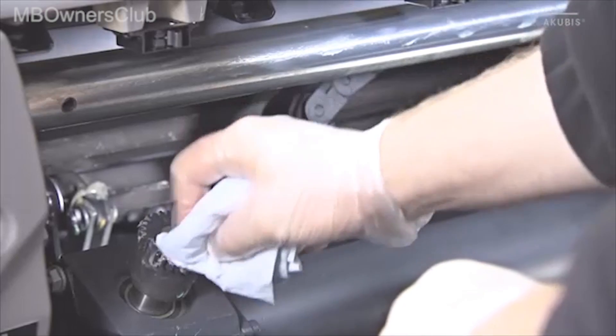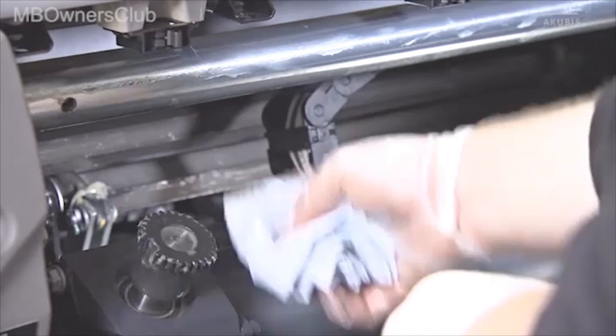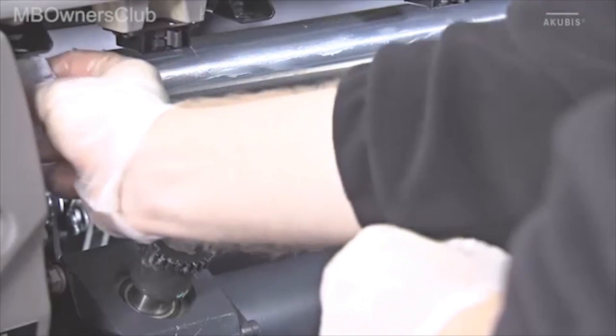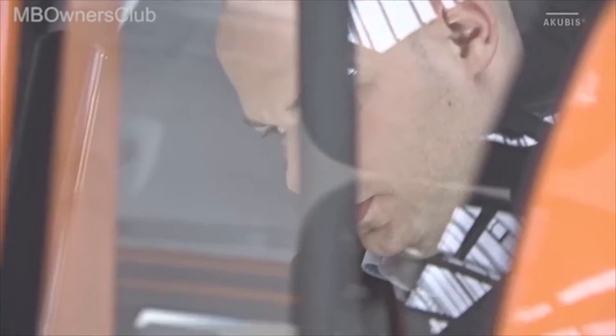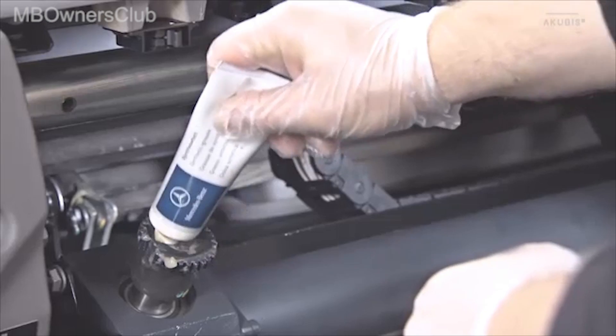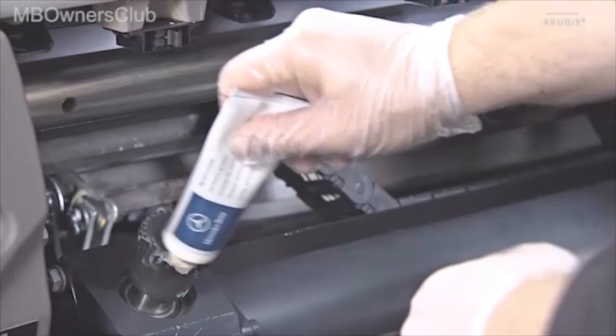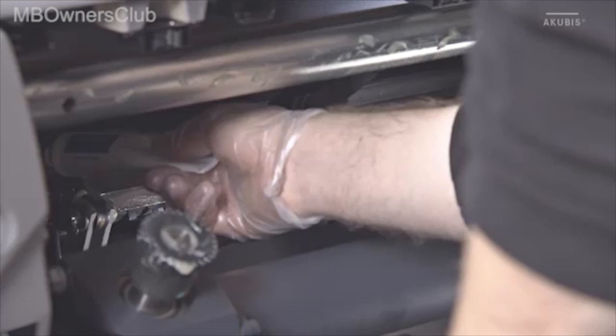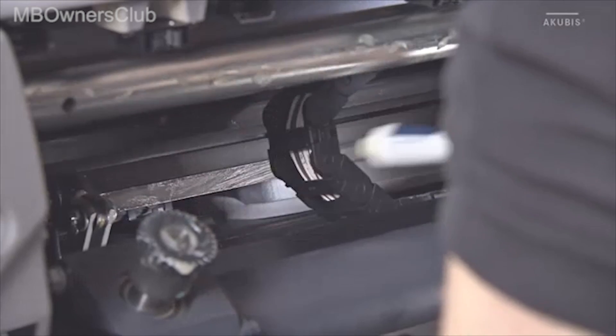Use a clean lint-free cloth to remove the old grease from the gears and the shafts. Now apply a thin coat of synthetic grease to the gears, also to the guide shaft, the hexagonal shaft for the clutch and the hexagonal shaft for the brakes.